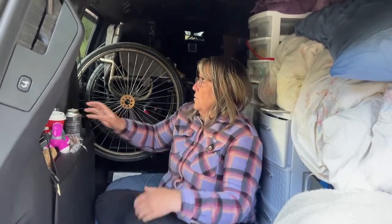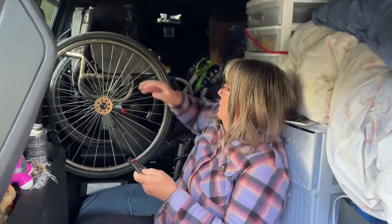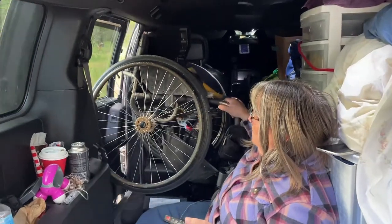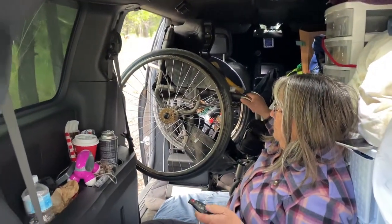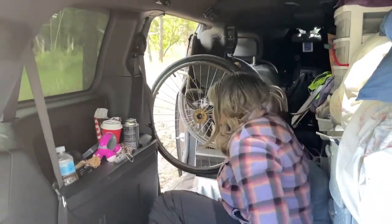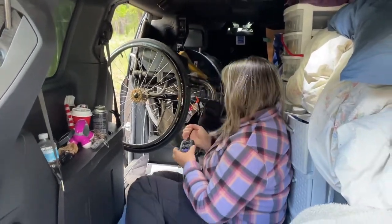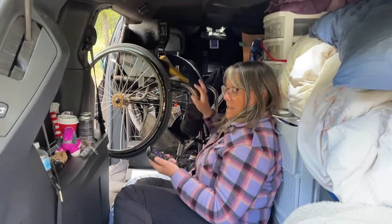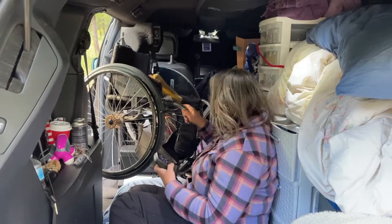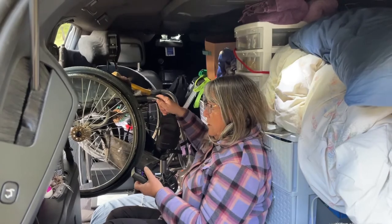First, open the side door. Next, move the chair out. There's a heater underneath it which I haven't moved and I'm not going to move.